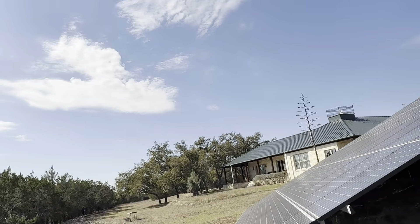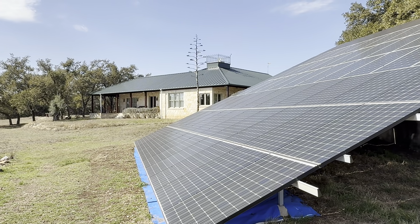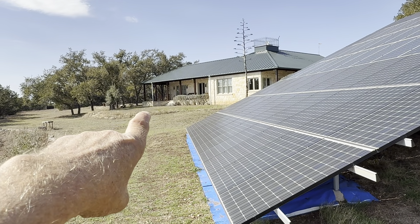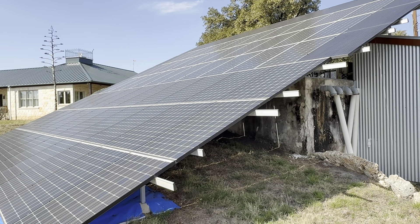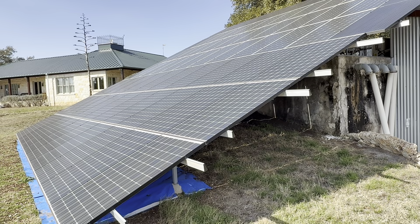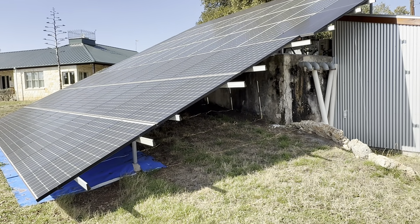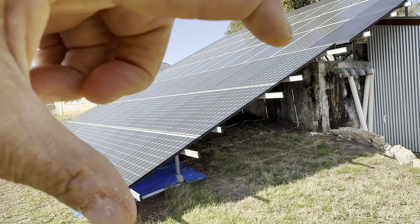You might wonder why I need all this capacity — this is twice as much solar as it takes to make this house net zero. This is a 4,000 square foot house built with an energy-efficient building system, but the koi pond alone uses 10 kilowatt-hours a day. On any given day this system produces two or three times as much power as the house needs. On a sunny day in February, the whole system will still produce about 130 kilowatt-hours, and I'll only need about one-fourth of that to run the house.